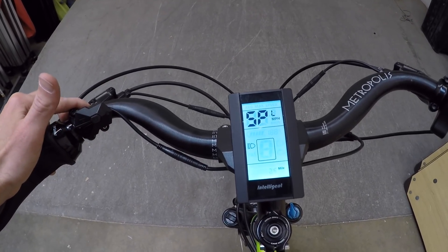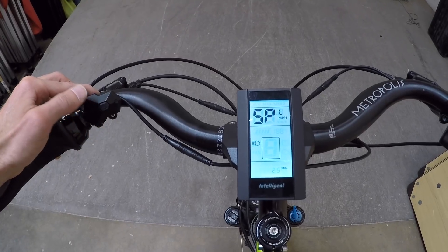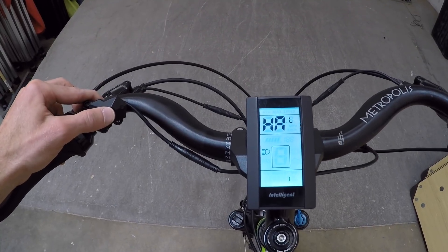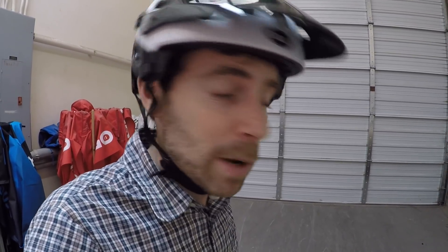This is where you can adjust the top speed — right now it's at 25 miles per hour, but you could take it down. Sometimes people want to go a little slower; it feels more comfortable and extends your range. There are a bunch of other menus in here, and rather than listing all of them out, I'm going to link to the EBR forums where I'll have the official Bafang settings guide so you can dig into anything extra.